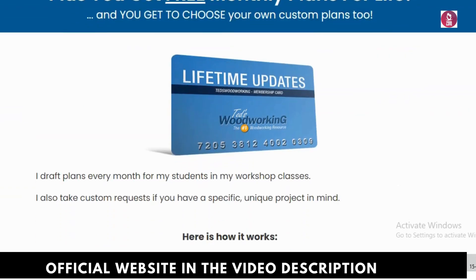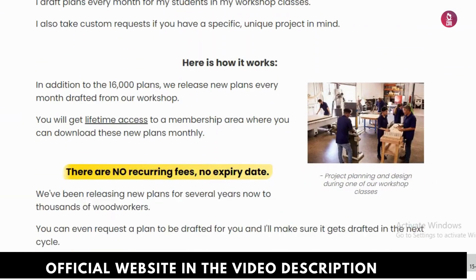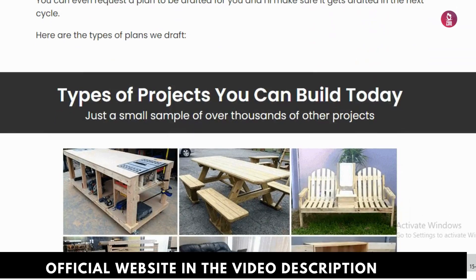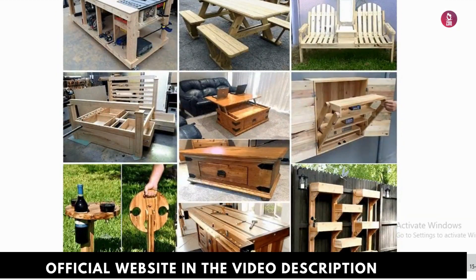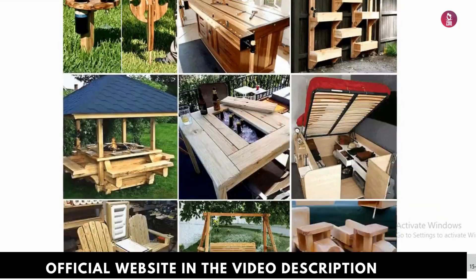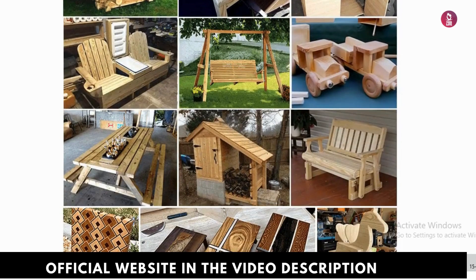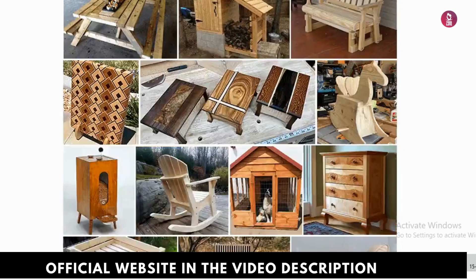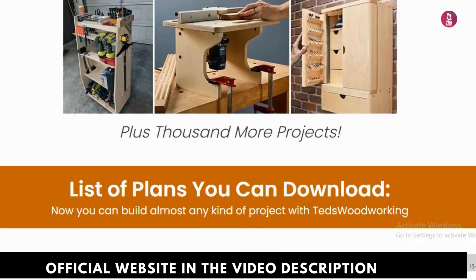Now let me tell you about my experience and whether Ted's Woodworking is worth it. Ted's Woodworking is a digital guide packed with a massive collection of woodworking projects. It's designed for all skill levels, from beginners to seasoned woodworkers, with plans that are easy to follow.